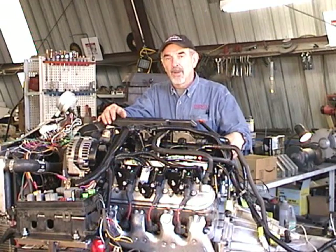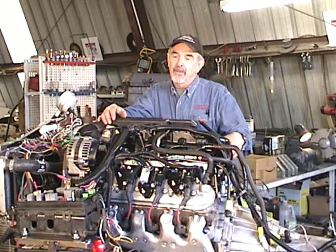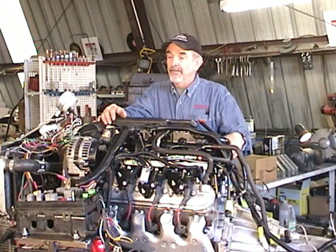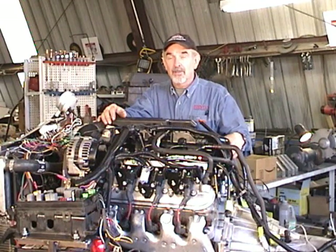Hello and welcome to One Geezer's Garage. I'm Wayne Powell, the head geezer. If you're watching this, then you're already familiar with the small black Chevy V8 engine and the fact that for more than 50 years it's been the hot rodder's delight — one of the best and most popular high-performance engines ever made.